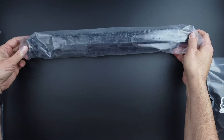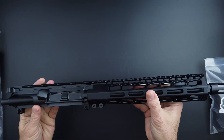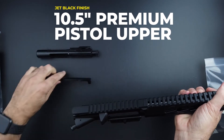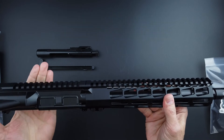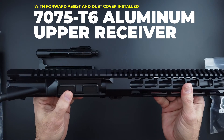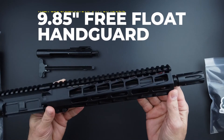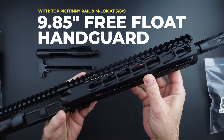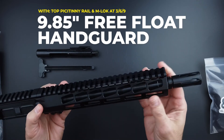We're taking a look at the upper and breaking it down. It is built on a 7075 T6 upper receiver with forward assist and dust cover already installed. The handguard is a nine point eight five inch M-LOK handguard with Picatinny rail across the top, and M-LOK on the three, six, and nine o'clock positions.